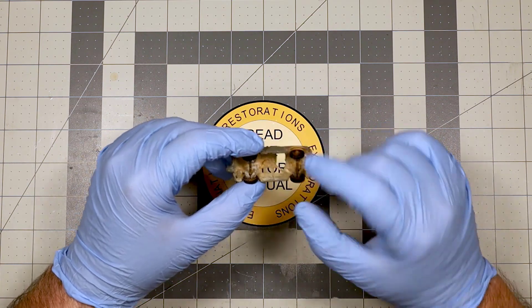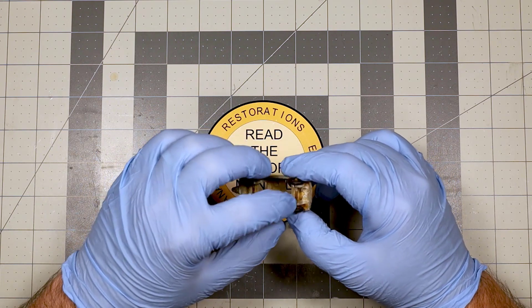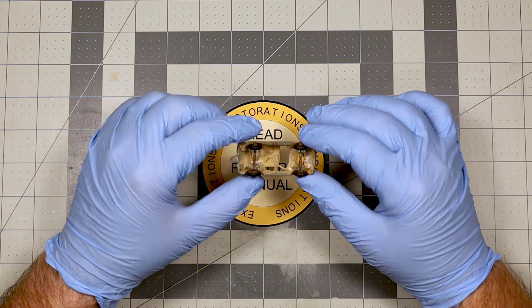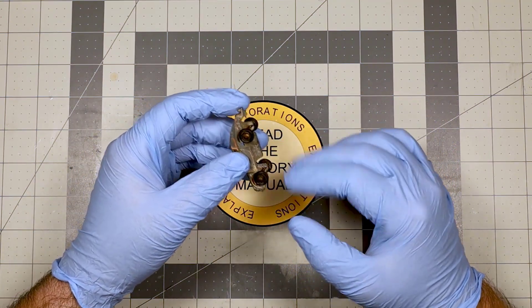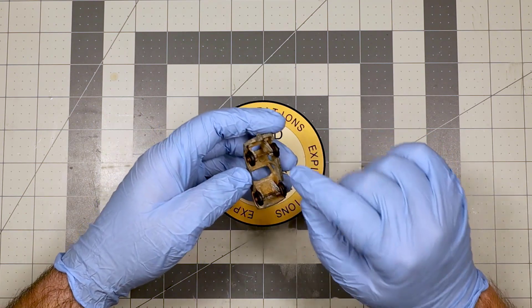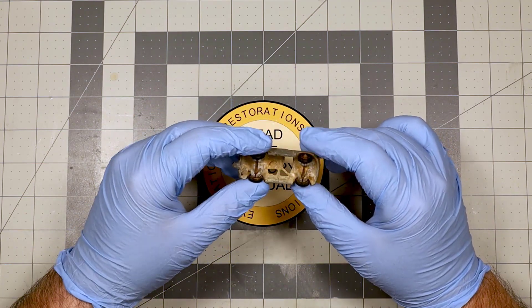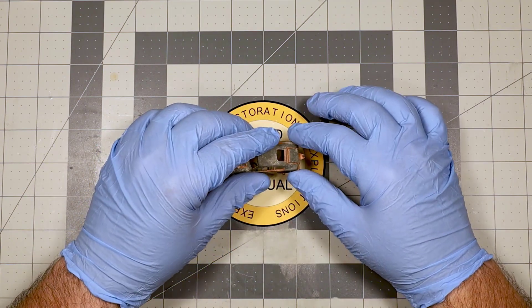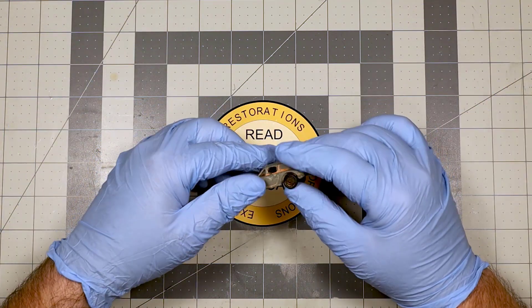Last time I cut the axles off because I didn't want to take these apart. This time I'm going to use hot water to get the wheels loose, pull the wheels off, leave the axles in, and try to clean the axles up while they're in the car. If it works, great. If not, I'll cut them off and do it a different way — it's not a big deal.